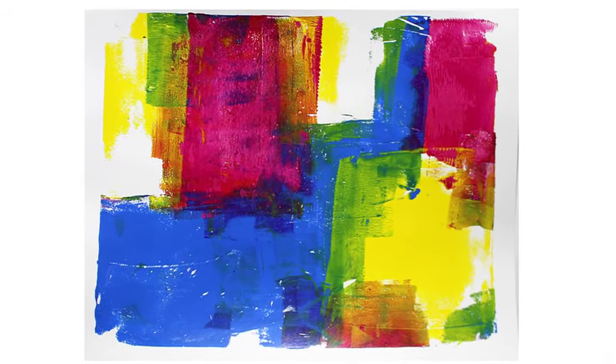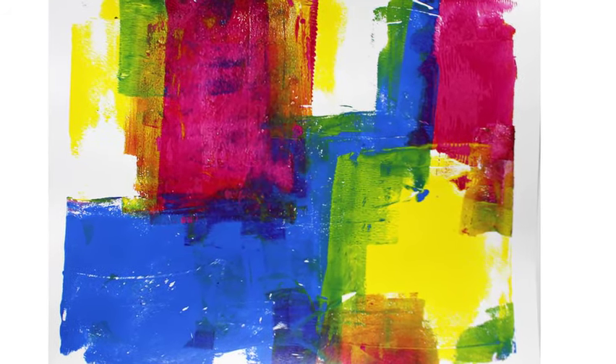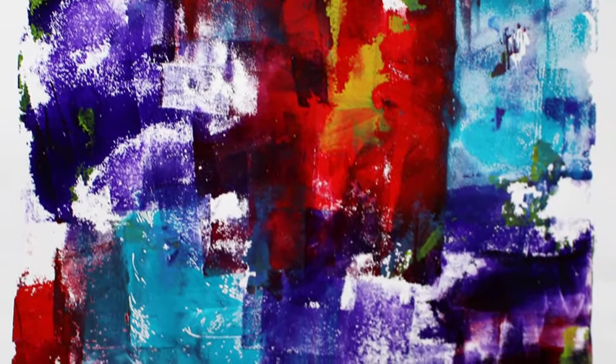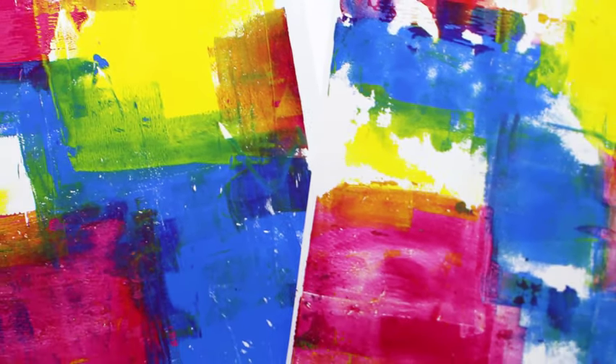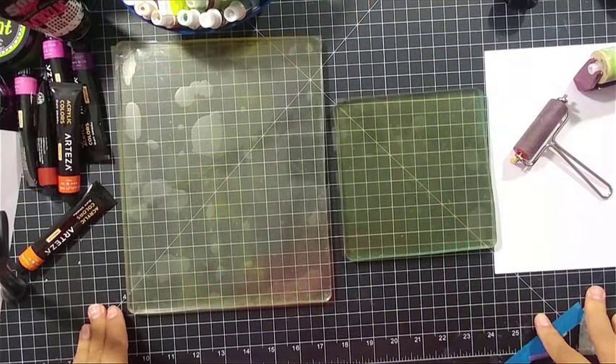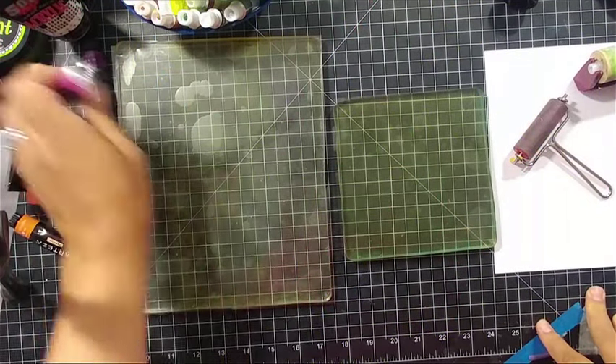Hey there, it's Ingrid Blackburn. Welcome to my YouTube channel. Today we are going to create some fun, vibrant, colorful monoprint backgrounds using a gel press, some acrylic paint, and a brayer. If you're new to my channel, be sure to subscribe — I would love to have you come back from time to time. If you're interested in any of the products I'm using, be sure to click the links in the section below.